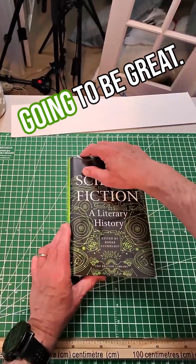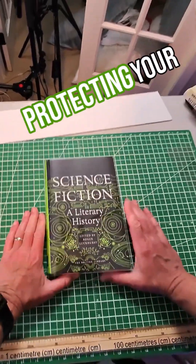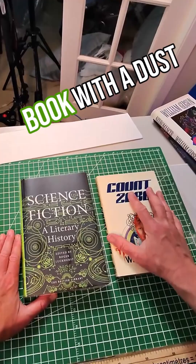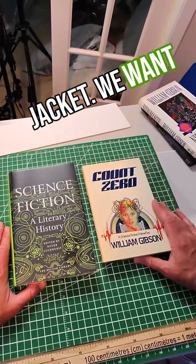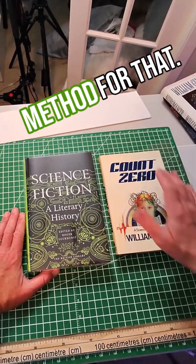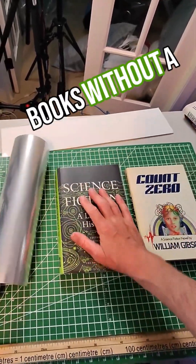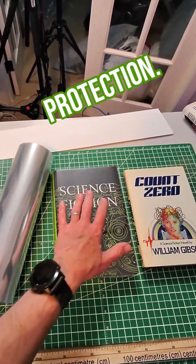Now I have a well-protected book that I can put on my shelf. Mylar is really great for protecting your books. Again, please do not use this method on a book with a dust jacket — we use a different method to cover the dust jacket with mylar. But here's a very inexpensive way for textbooks or books without a dust jacket to give them some protection.